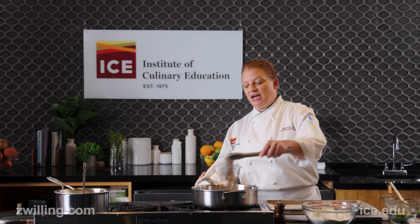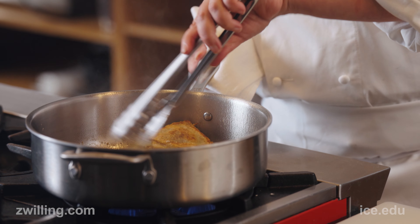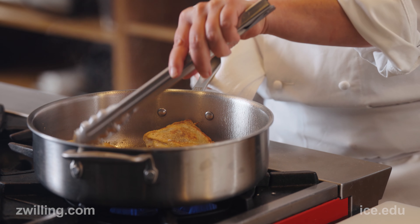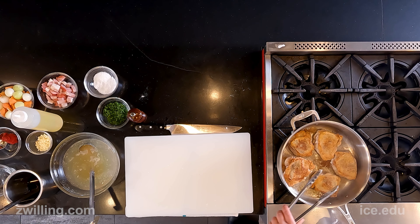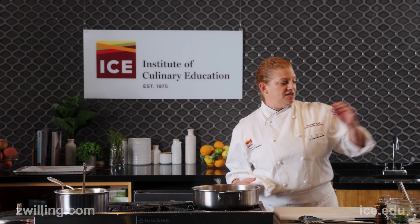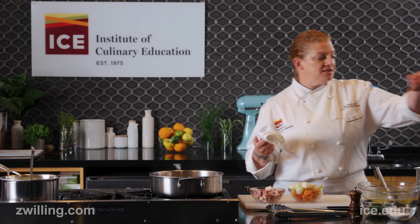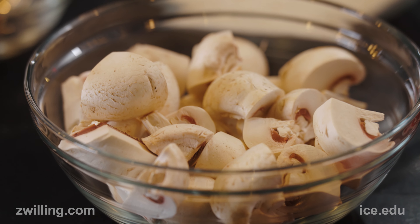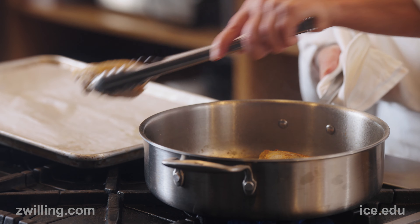I'm going to place them into the pan skin side down. At this point I'm not worried about cooking the chicken all the way through because it is going to go into the oven — I just want to get color. Once I have golden color on both sides of the chicken thighs, I'm going to remove them from the pan and set them aside.